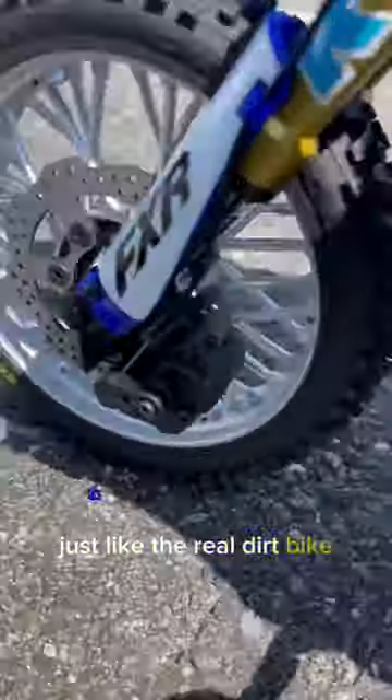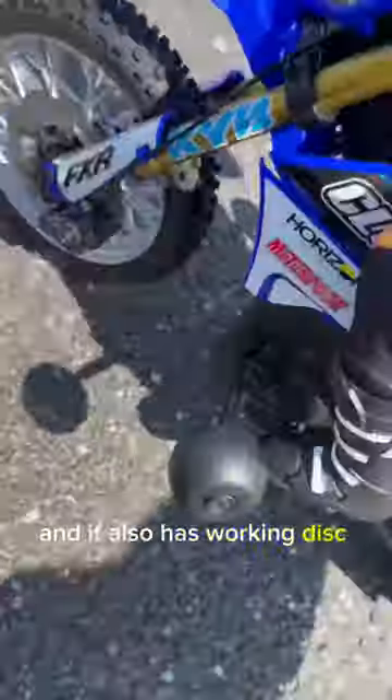The suspension seems pretty good. It has a real chain and sprocket just like the real dirt bike, and it also has working disc brakes.